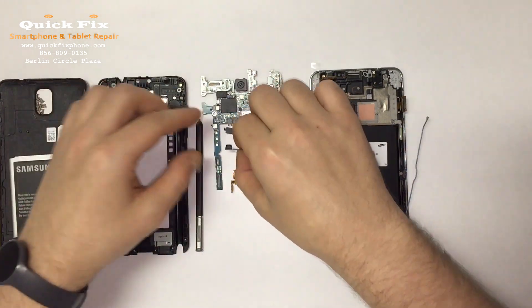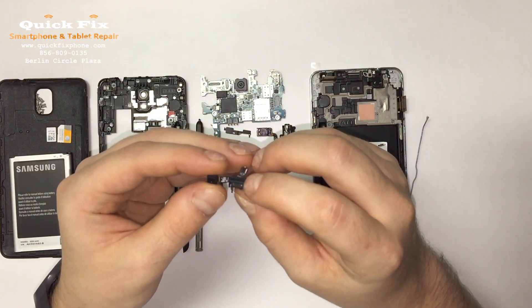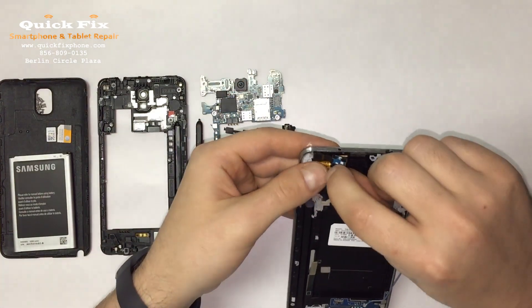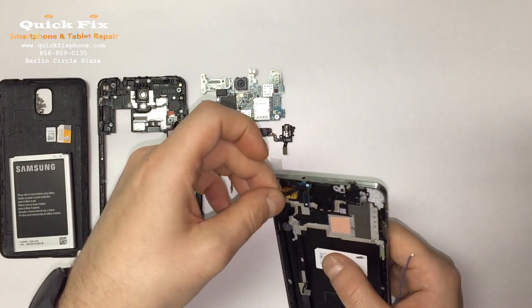Next we're going to put in the infrared blaster, proximity and ambient light sensor with the front camera right there. Don't forget the shield that holds it in place snugly against the glass.